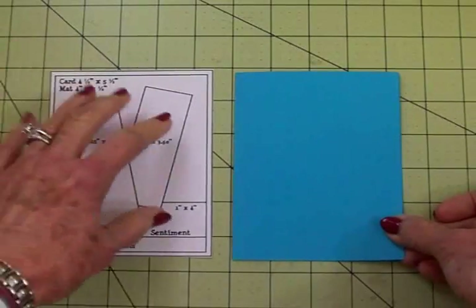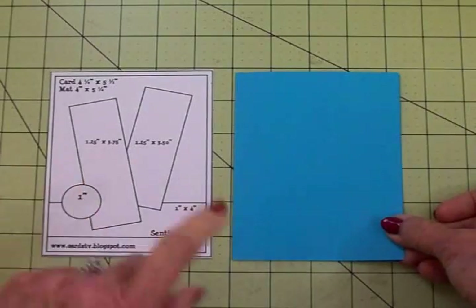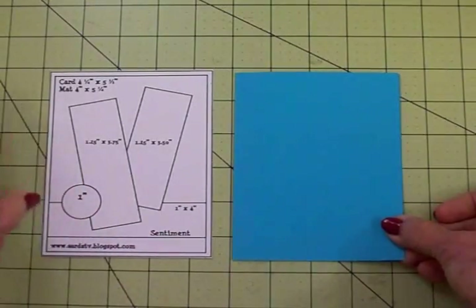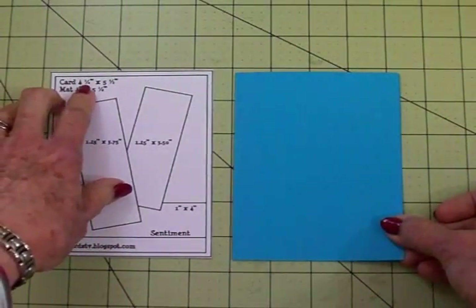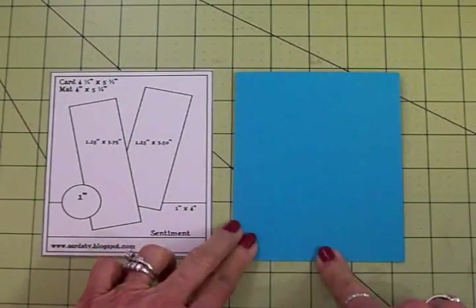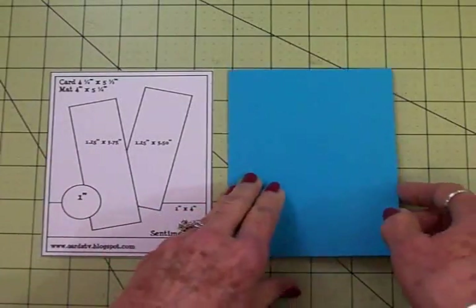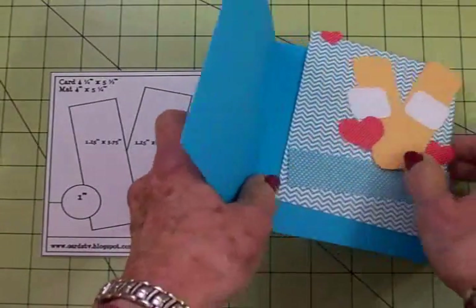Use rectangles, squares, whatever. I've got a circle here but we're not going to use a circle today. Our card base is four and a quarter by five and a half when folded, and our first mat is four by five and a quarter. Let's see what we've got here.